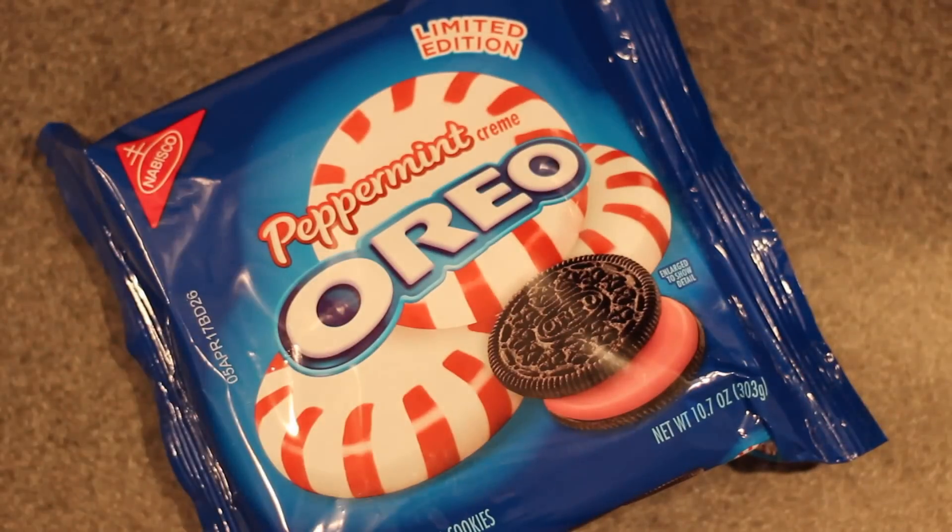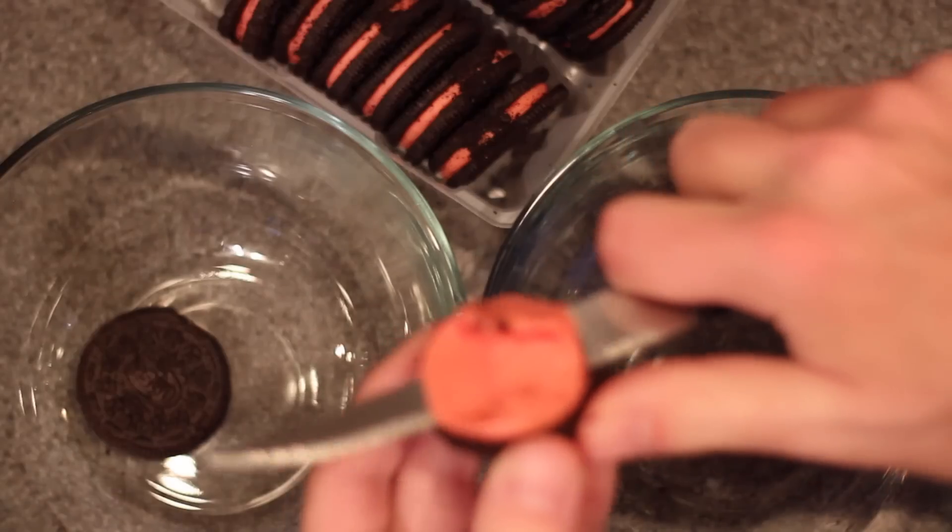Today is December 1st, meaning the holiday season is upon us, which is my favorite time of the entire year. December is just the best month besides my birthday month. So why not take this opportunity to redo this recipe with a little bit of a holiday-themed twist — these peppermint Oreos.